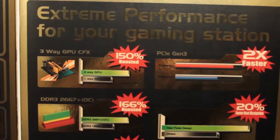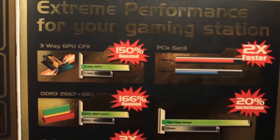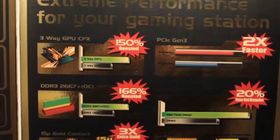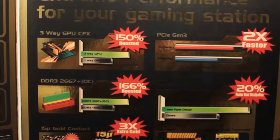Over on the other side of the box, we've got some more stuff. It says extreme performance for your gaming station. Three-way GPU configuration, PCI generation three. DDR3, 2667 — that's really good.